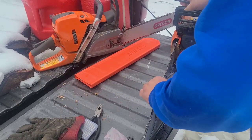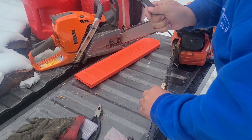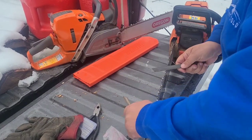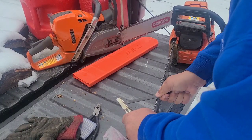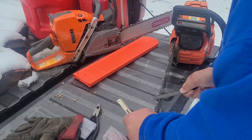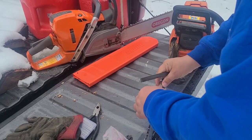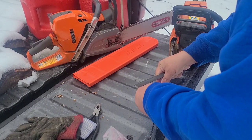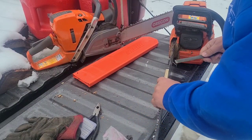Yeah, 14 strokes! I gotta check — I'm going to be checking my other saws. I know my 550 is fine because I just did that one; only one tooth needed to be done because I took a lot off that one time. This saw should really eat now. Just a little bit, and they're all pretty uniform so far — 12 to 14 strokes.